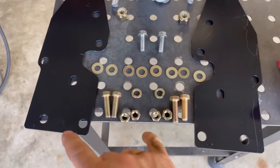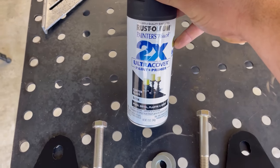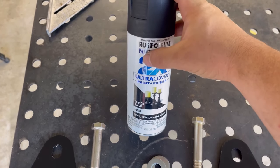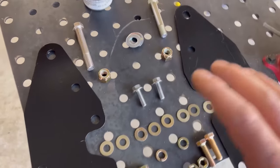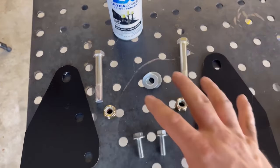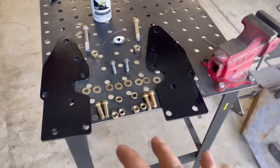I got the tie-in brackets all painted up. I use this paint called 2X Ultra Cover paint plus primer — I've been using this stuff quite a while, satin black is my favorite color, the paint comes out really good. I got those two painted and now we're going to get these tie-in brackets over to the Jeep with these bolts, and I'll show you how these bolt up to the Jeep.